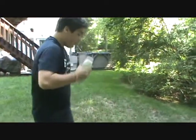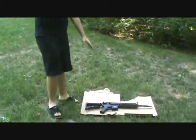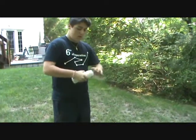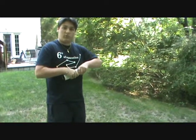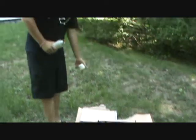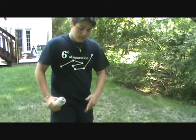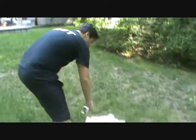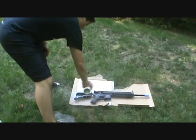First thing we're going to do is take the primer and do an even coat all around the gun — we're just going to do one side first. Make sure you cover all parts you don't want painted with masking tape, like the orange tip for safety reasons, the selector switch, the trigger, anything you need. So we're going to go right into it — a nice even coat along the whole entire gun.